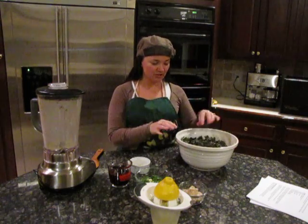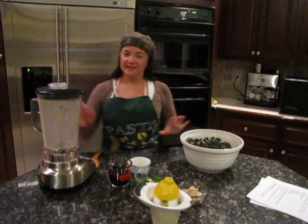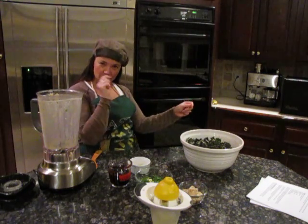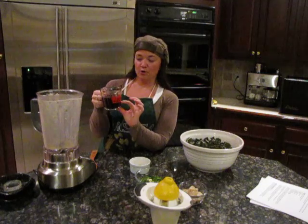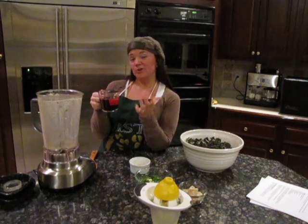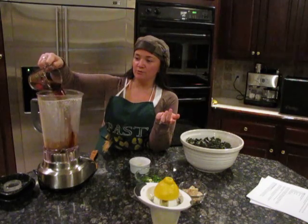We have one bunch of kale here, washed and torn apart. This looks dirty because it is — we already made one batch. We have here a quarter cup of water, a quarter cup of apple cider vinegar, and about a quarter cup of soy sauce.